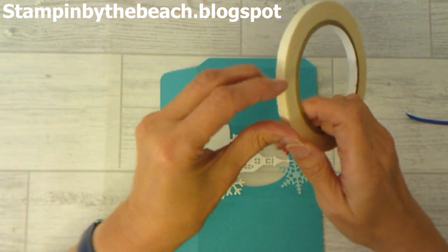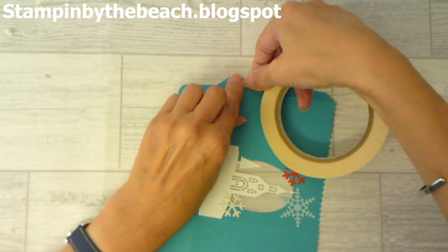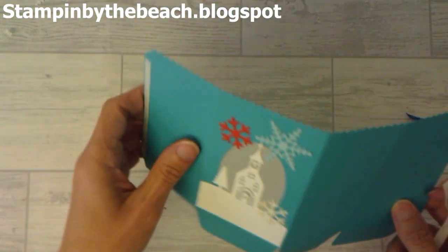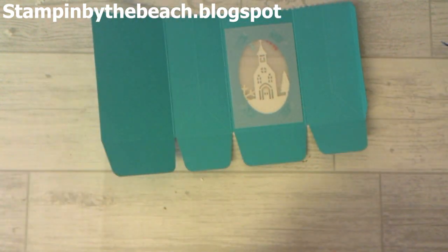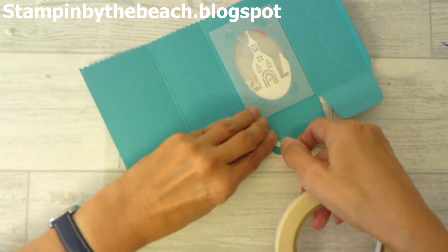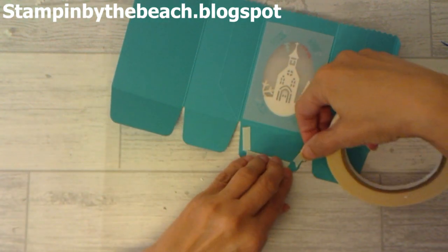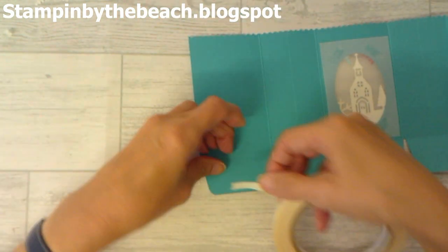We're going to put some tearing tape on. We need to put it on the tab on the outside of our box, and then on the inside of our bag on these big tabs — I'm going to put a piece all the way around the edges: at the bottom and at the sides. Exactly the same on the other one.